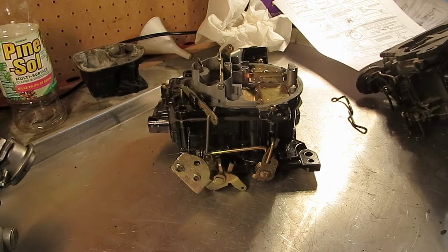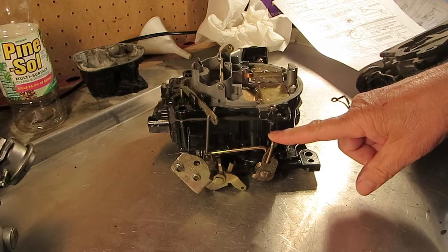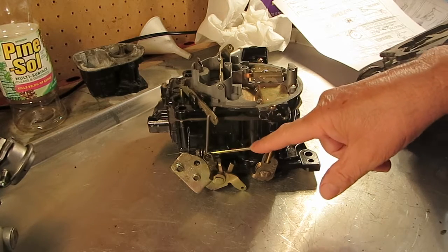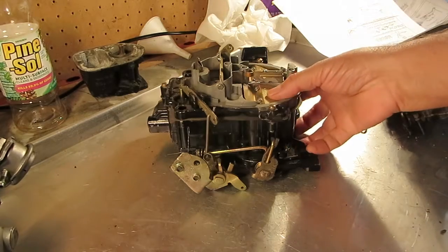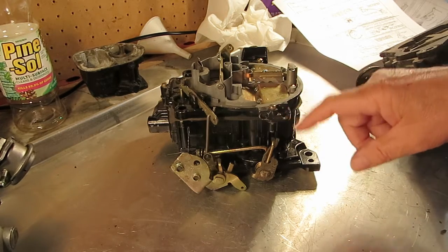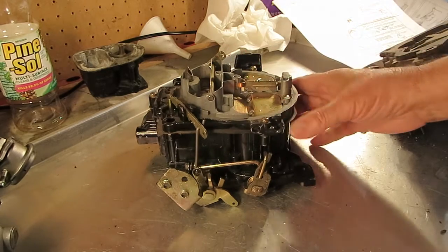Hi, Mike's Carburetor Parts here. I'll show you how to adjust the secondary linkage on this type of quadrajet with this type of secondary setup. This doesn't use a lockout like in some later models. This happens to be a marine, but a lot of the regular cars and trucks are the same way.